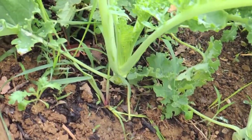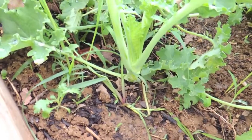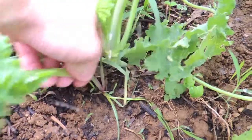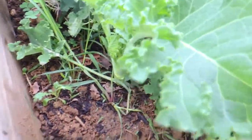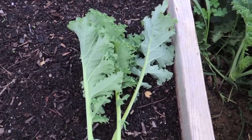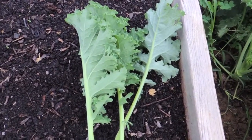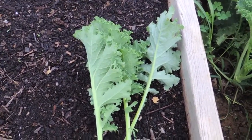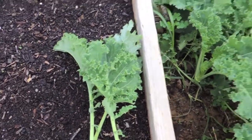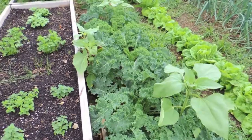Kale can be cooked similar to the way you would cook spinach. I find it holds up a little better, and that's actually why I like cooking it as opposed to spinach — because you seem like you get a whole pot of spinach and you get like a handful of edible spinach when you're done, where kale holds up a little better. So that's it — very easy and very tasty.